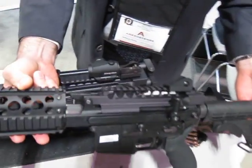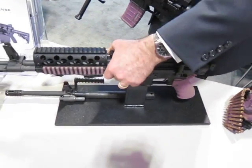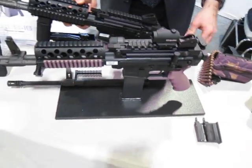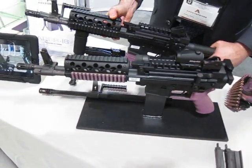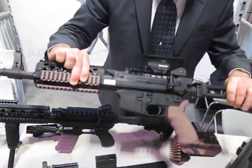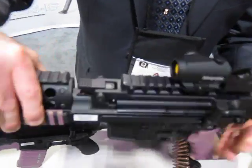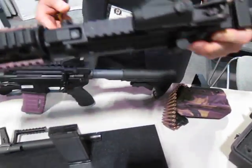And then there's a folding stock version over here. This does not go belt feed — this is the Ares subcarbine. This is a magazine-fed weapon with a side-folding stock. This is what we call the AMG-2. Magazine feed only.